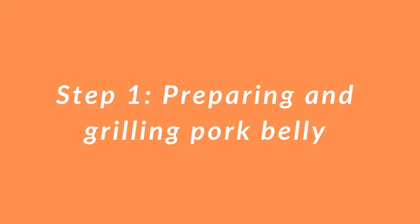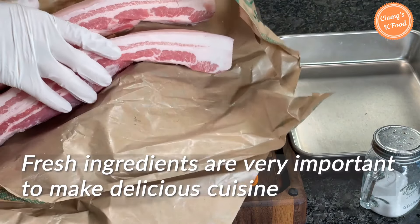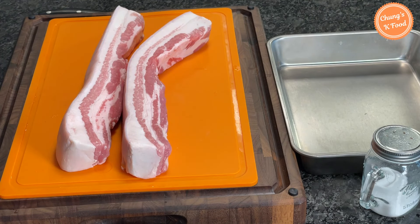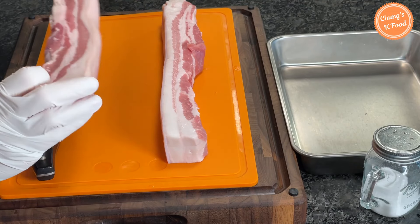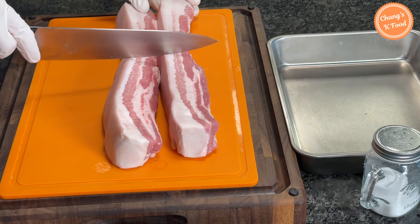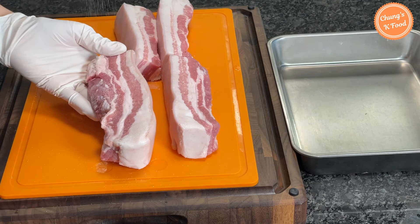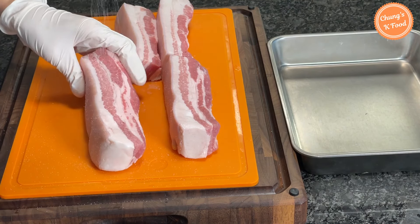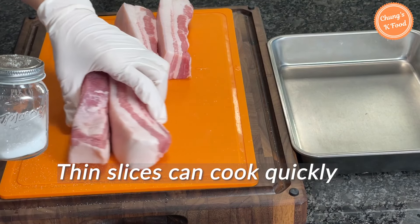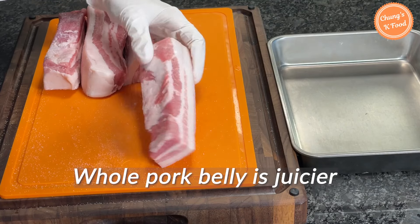Step one: preparing and grilling pork belly meat. This is the pork belly I bought. Fresh ingredients are the most important thing in making anything delicious, and this pork belly looks so fresh. Today I'm gonna grill pork belly deliciously in a pan. It's longer than the pan, so I will cut it in half. Sprinkle salt evenly on the pork belly. There are many ways to grill pork belly — there are pros and cons to grilling pork thinly or thickly. Thin slices cook quickly in a pan, and whole pork belly is juicier when grilled.